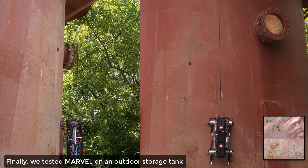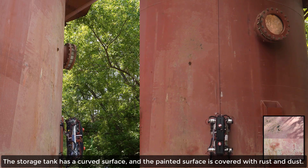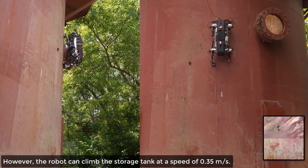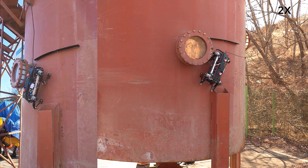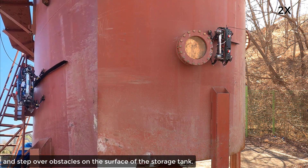Finally, we tested Marvel on an outdoor storage tank to demonstrate potential real-world applications. The storage tank has a curved surface, and the painted surface is covered with rust and dust. However, the robot can climb the storage tank at a speed of 0.35 meters per second, avoid obstacles, and step over obstacles on the surface of the storage tank.